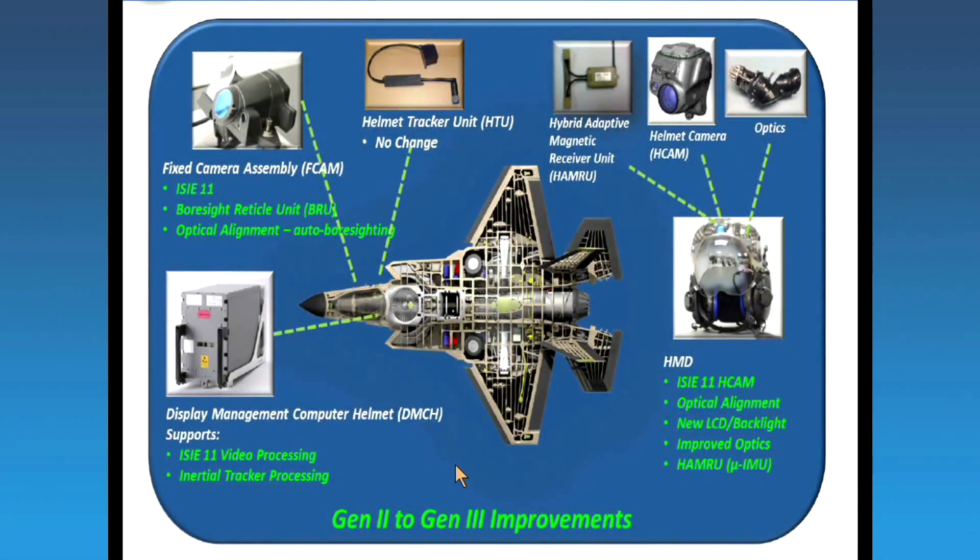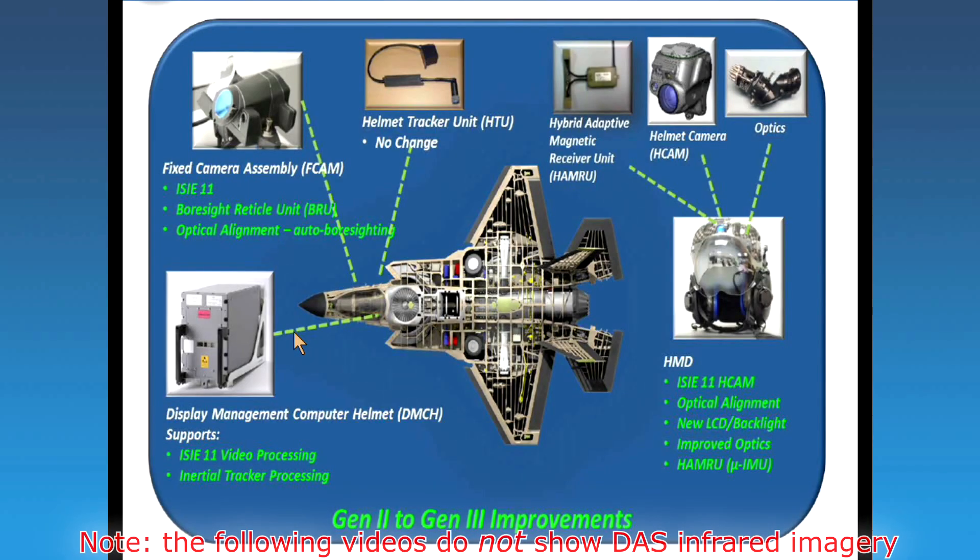So for the Gen 3 helmet, this is just for a generic SA. It's designed to be one-stop shopping. In one helmet, I have off-bore sight capability. I have a HMD that provides a light display when facing forward, and as the conditions change outside, I don't have to take off my visor and put on AMBUS 9 NVGs to have a night vision capability.